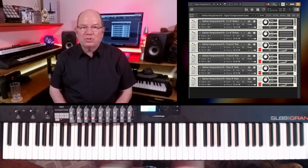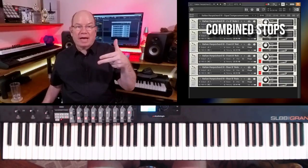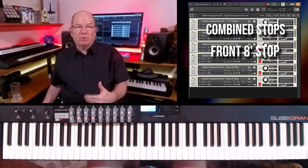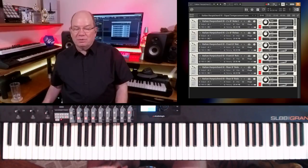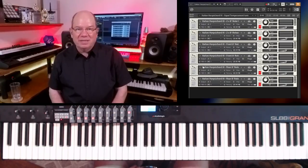Let's take a listen to this third 1690 anonymous harpsichord. With this multi, you've got five racks. The top two racks are the combined front and rear eight-foot stops together. The next two are the front stops. And then the last two are the rear eight-foot stops — so front and rear separate, and then combined. We just unmute the front stop multi. Let's take a listen and see what makes this different from the others.